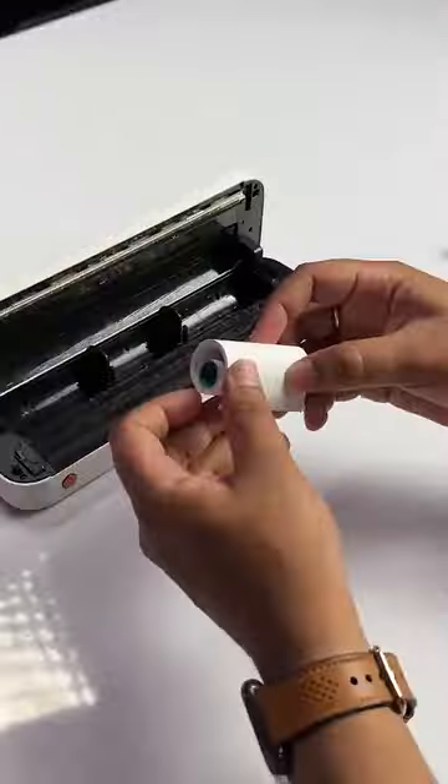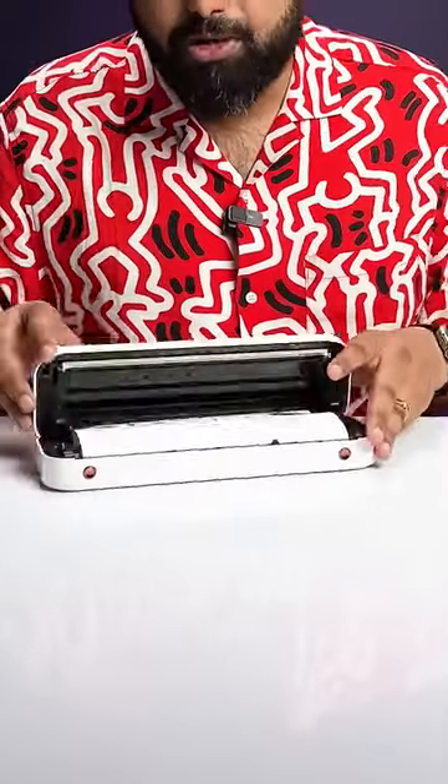I can even switch the paper roll here and it will still print on it. This does not require any ink or cartridges because it uses heat to print — it uses thermal paper, which is available cheap on Amazon as well as offline.